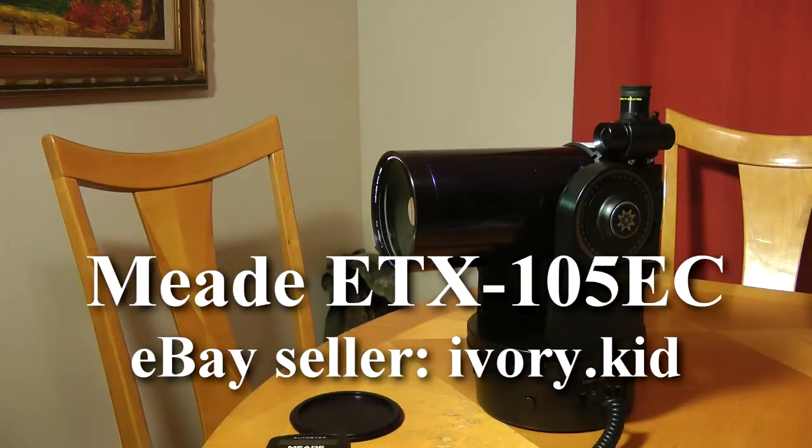This is the Meade ETX105EC that I'm selling on eBay. This is just a quick demonstration to show that the telescope works fine.